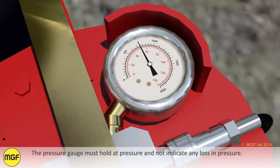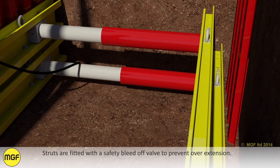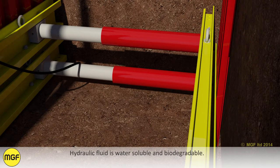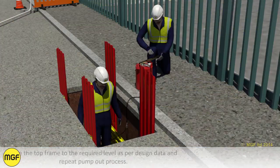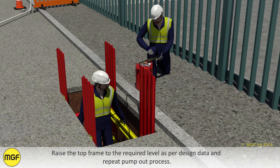The pressure gauge must hold at pressure and not indicate any loss in pressure. Struts are fitted with a safety bleed-off valve to prevent over extension. If hydraulic fluid is visible then the strut is too short and either a longer strut is required or the width of the trench needs reducing. Hydraulic fluid is water soluble and biodegradable. Once the bottom frame is pressurized the hoses can be removed from the struts.